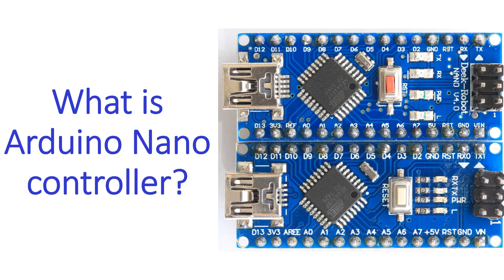Arduino Nano can be programmed using Arduino software. It can be powered through a type B mini USB cable or from a 9V battery. A more recent version is Arduino Nano Every, which was released in 2019.